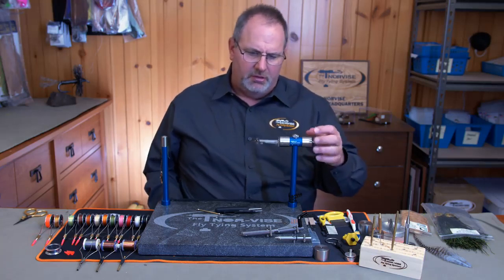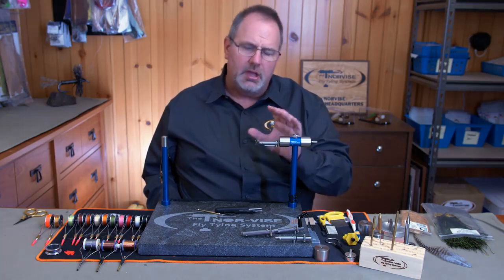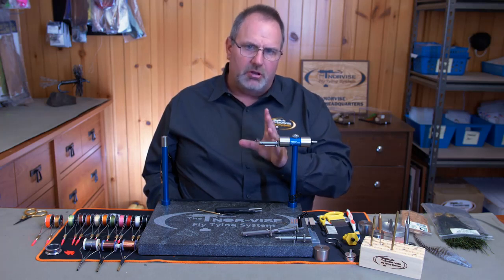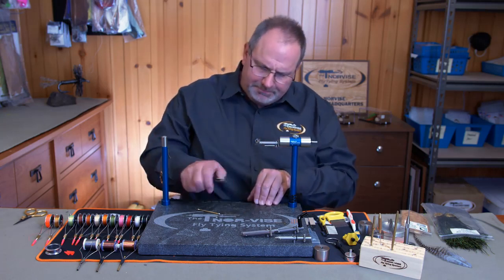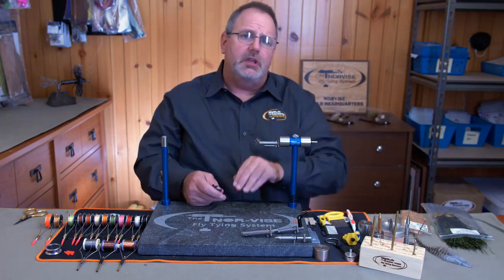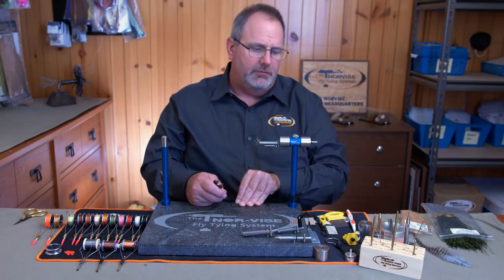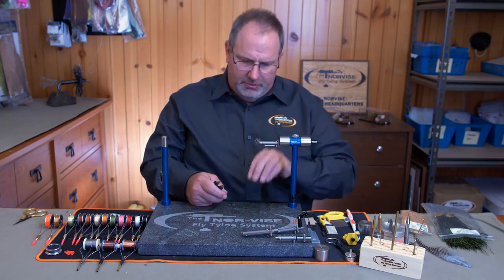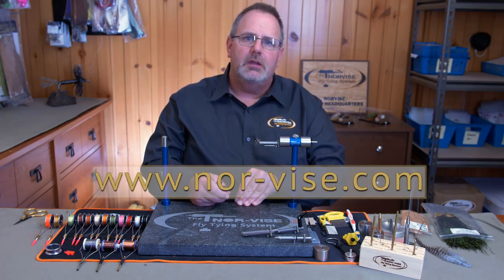That's what we call the demo fly — it's actually a wet fly that would for sure catch trout anywhere in the country. We've taken three disciplines used all the time in fly tying and trout fishing — dubbing, hackle, and herl — and shown a way to do each that is faster and more durable. A fly tied this way is going to last considerably longer than a standard fly, and it all comes from the spinning function of the Norvice. Check us out at www.nor-vice.com. Thank you.